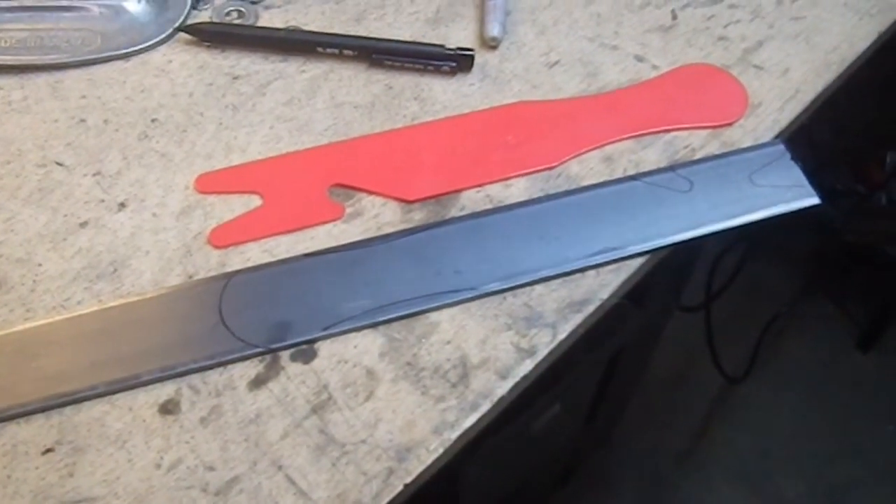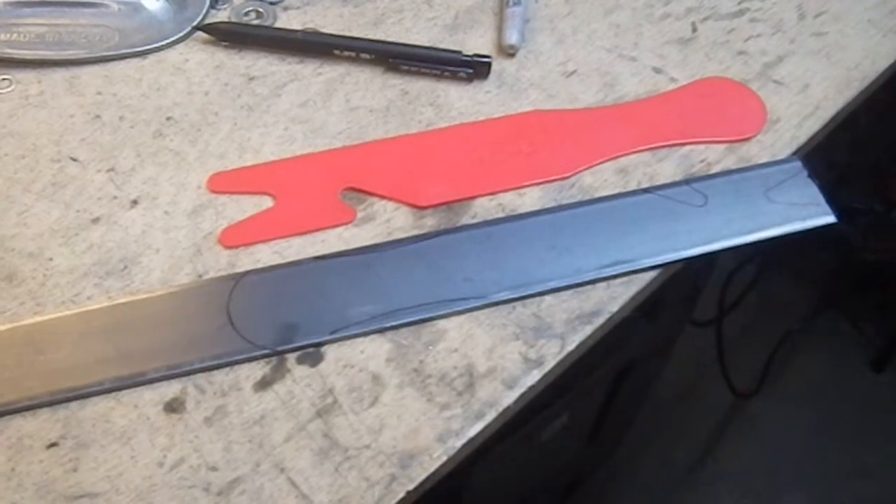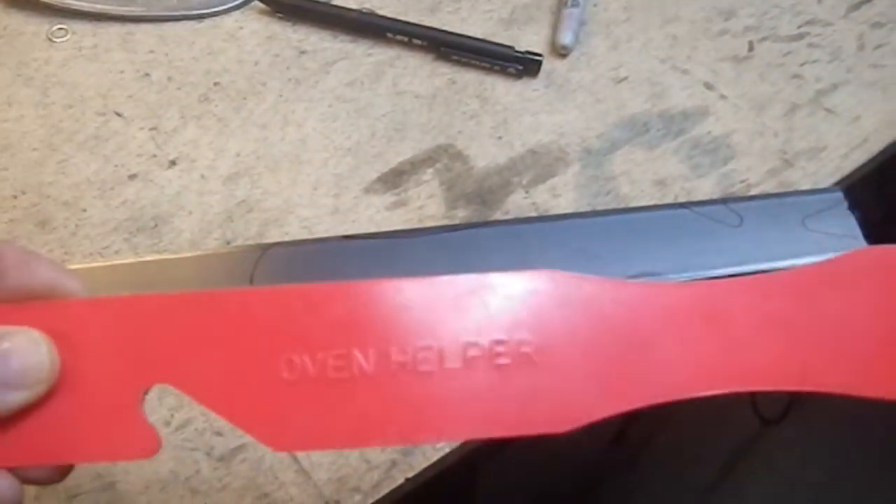Greetings YouTube. Welcome to my next craft project, which isn't a weapon. This is known as an oven helper.